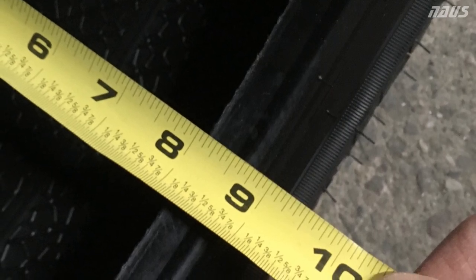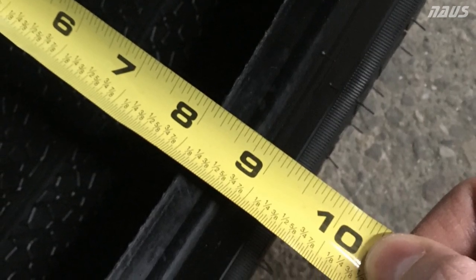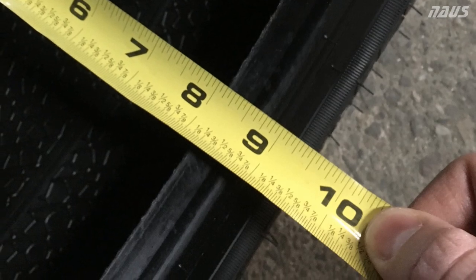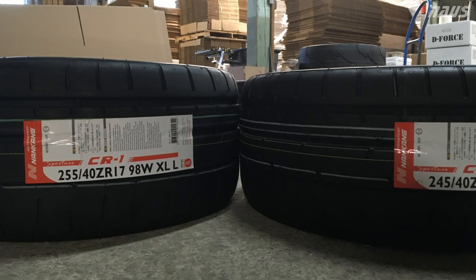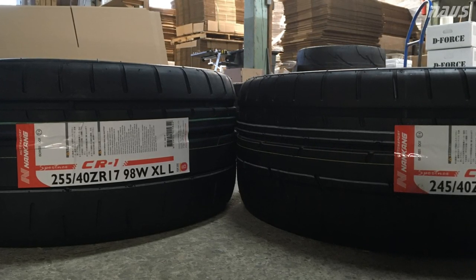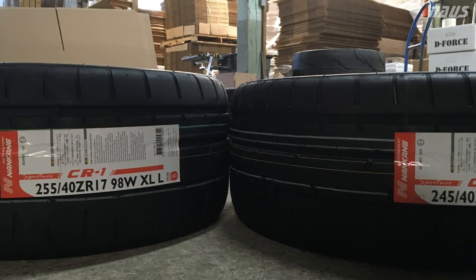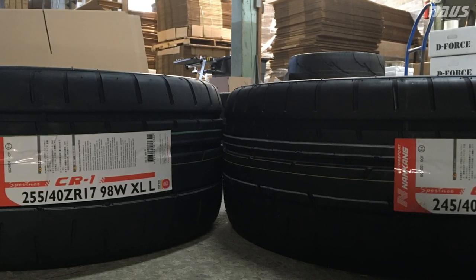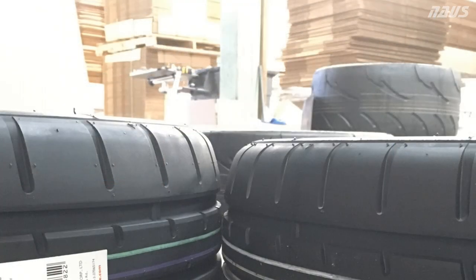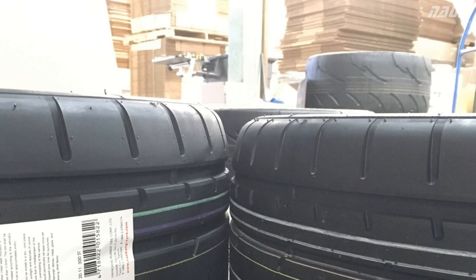A measurement of the 245-40-17 CR1 shows it's about 8 and 3/4 inches wide, so when you mount it on a 9-inch wheel it will stretch a little bit — which is what I was looking for. However, the next picture of the 245-40-17 next to the 255 I brought back shows a pretty significant difference — more than I was hoping to see based on the online charts. The 245 is quite a bit thinner than the 255, though it could be comparable to the 255 AR1. Here's a close-up zoomed-in view showing the same comparison.